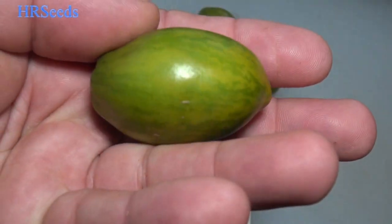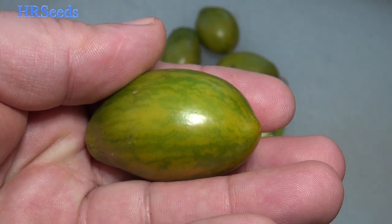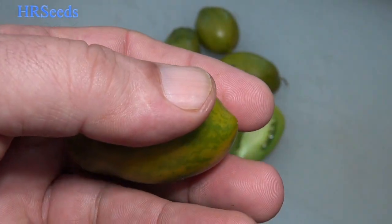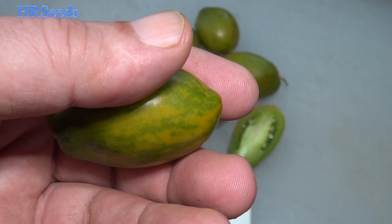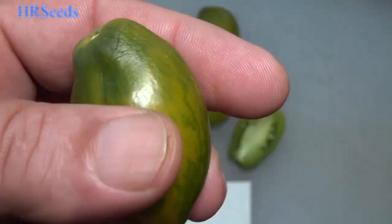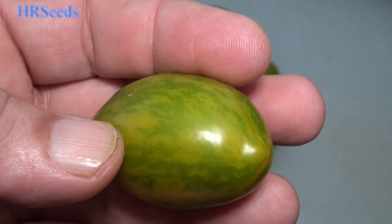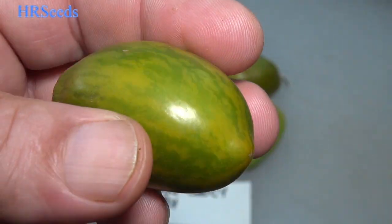This is very similar to the Michael Pollan tomato, also known as the Mint Julep tomato, but it's not quite the same. These are a lot longer — Mint Julep is more like an elongated cherry tomato. This one is strange; it's got like a neck on it and then it gets these stripes on it like the Michael Pollan. You can see the beautiful stripes on it — it's a very gorgeous type of tomato.